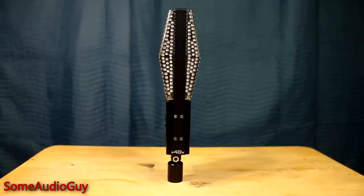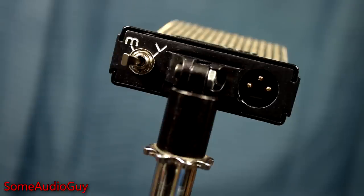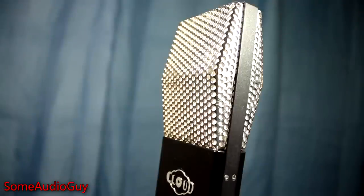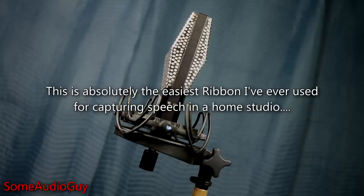The 44A also features a switchable EQ response. On the bottom of the mic, you'll find voice and music settings. Music is the more traditional sound of what we expect from a ribbon, with a subtle lift in the low EQ. The voice setting acts like a low-cut filter to help tame proximity-effect muddiness while allowing talent to work closer to the mic. This entire video has been narrated with a 44A in that voice setting.